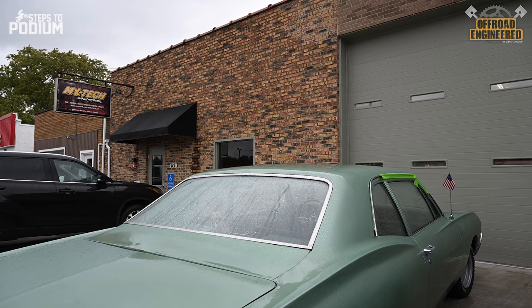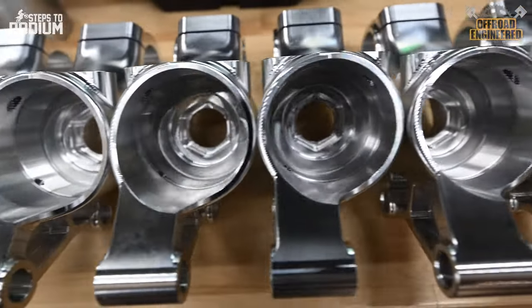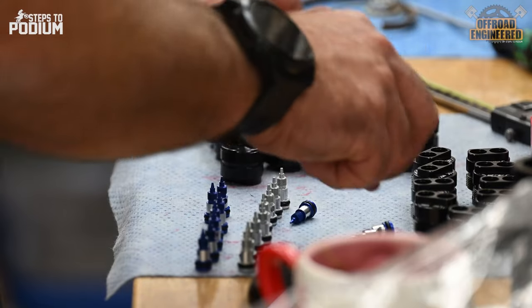MX Tech is an American company focused on making high-quality suspensions, shocks and cartridge kits that fit on most OEM suspensions and bikes, and go the extra mile in performance and adjustability.